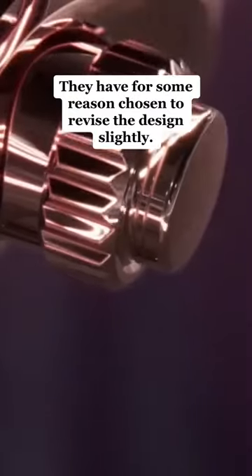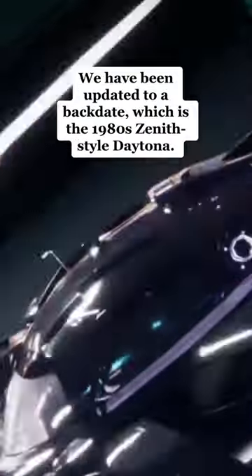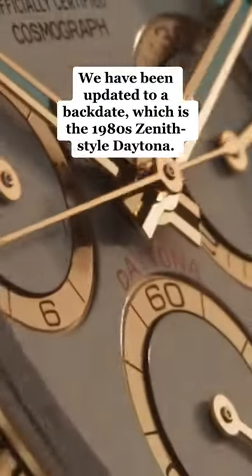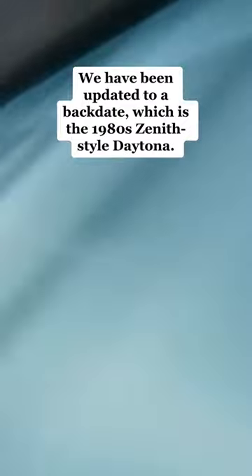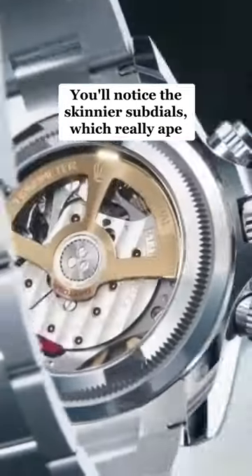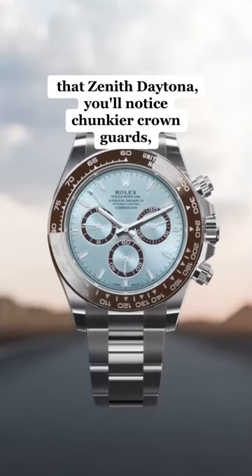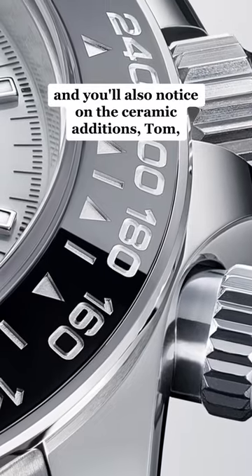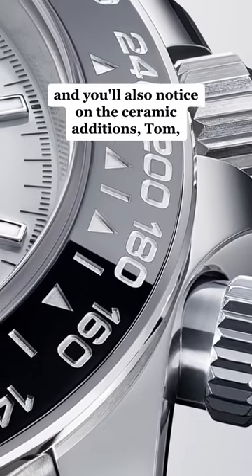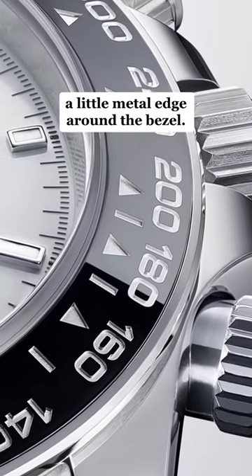For some reason they have chosen to revise the design slightly — we have been updated to a back date, which is the 1980s Zenith-style Daytona. Every single aspect of this watch seems to have been tweaked. You'll notice the skinnier sub-dials, which really ape that Zenith Daytona. You'll notice chunkier crown guards, sharper lugs, and also on the ceramic editions, a little metal edge around the bezel.